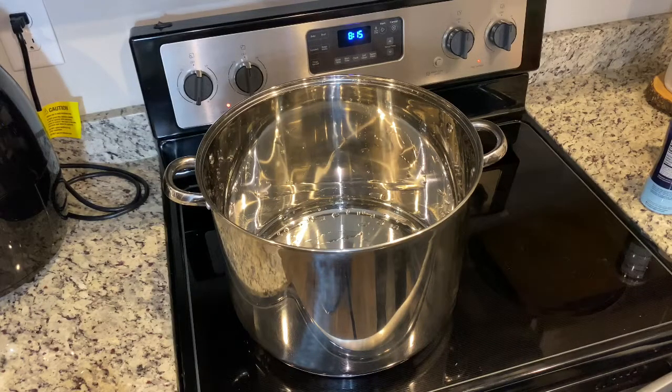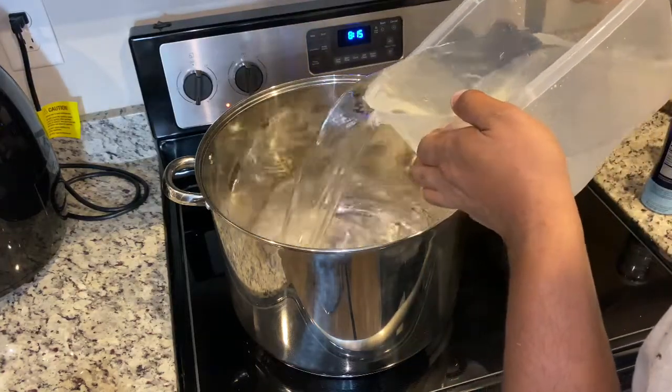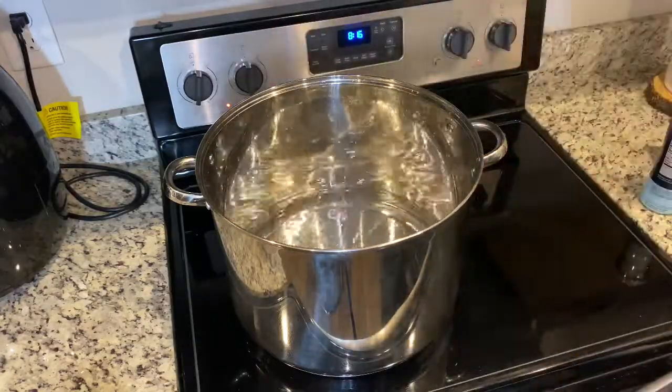Pay close attention. Get your biggest pot out that you can find that a gallon of water will fit in, because you're going to start off with two quarts of water. Make sure it's actually two quarts — add a little bit more if needed.